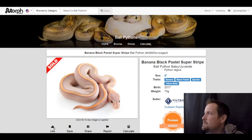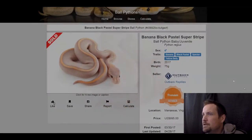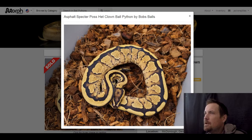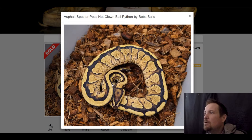This next one is a banana spectre yellow belly. I really like this one — really unique look to it. This one sold for $995.